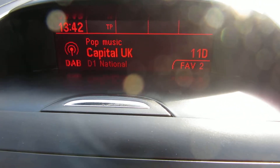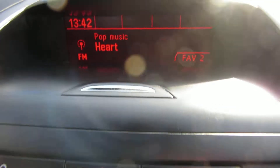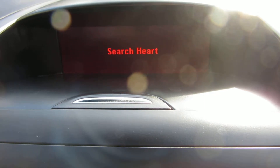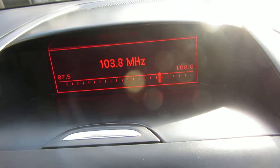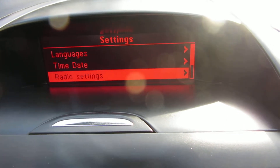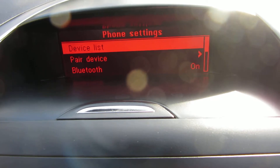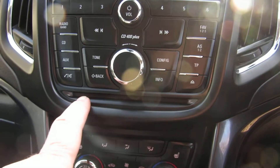Switch the radio on — DAB, AM, FM radio with a single CD slot. You've got Bluetooth as well. There's your single CD slot there.